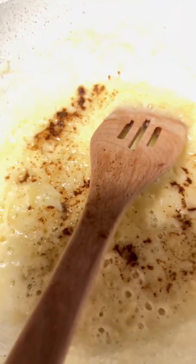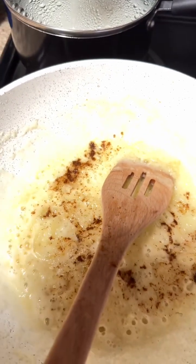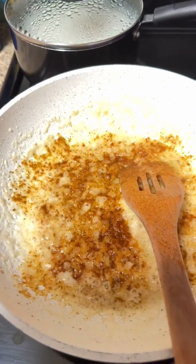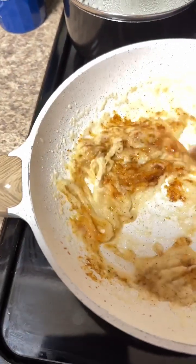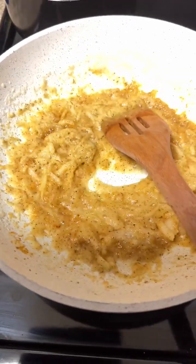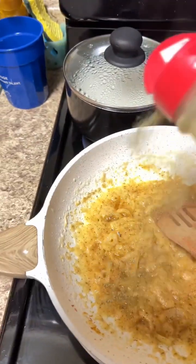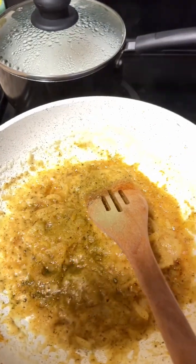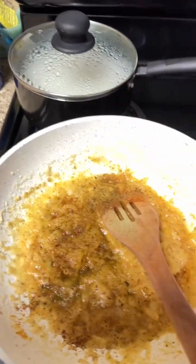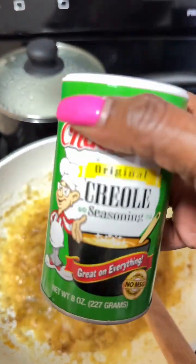I am going to go ahead and get my cayenne pepper sprinkled in. I'm going to add my Old Bay seasoning — that's my alter ego, can't do without Old Bay. And then I'm going to add my Trinity shake. My Trinity shake is my dried onion, celery, and dried green pepper, so just use that according to your taste. And then I'm going to add my Paul Prudhomme Creole seasoning and then my Tony's Creole seasoning.